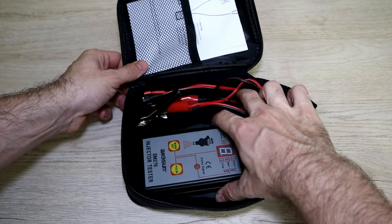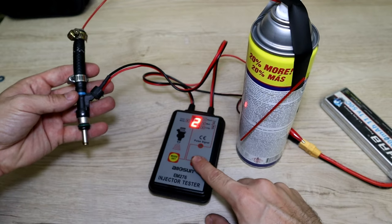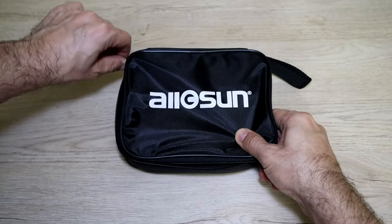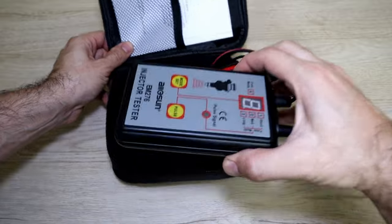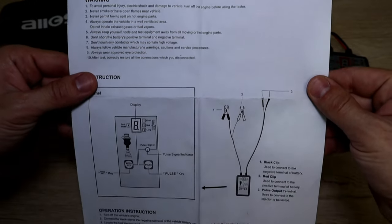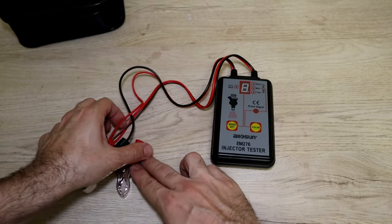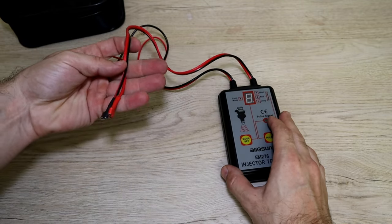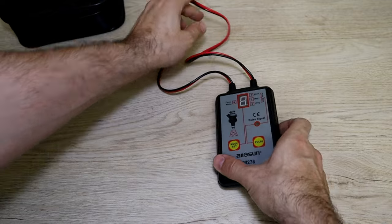Hello! In today's video I will be using an injector pulsing tester and see if it's any good. The tester comes in a bag with a simple instruction. Here you got your 12 volt power supply input terminals, and these are the power output terminals that connect to a fuel injector.